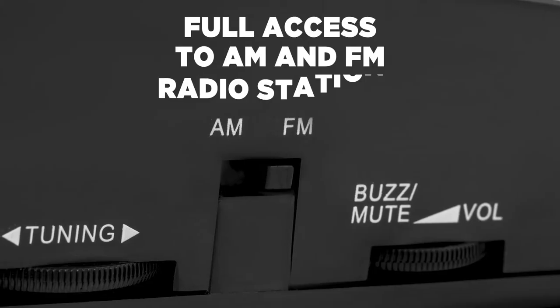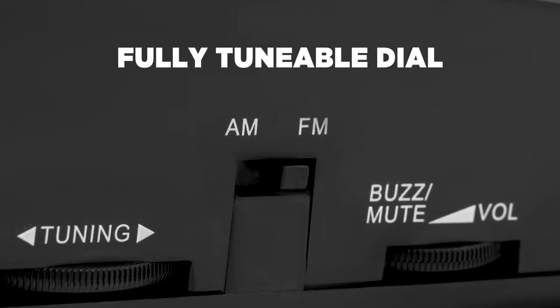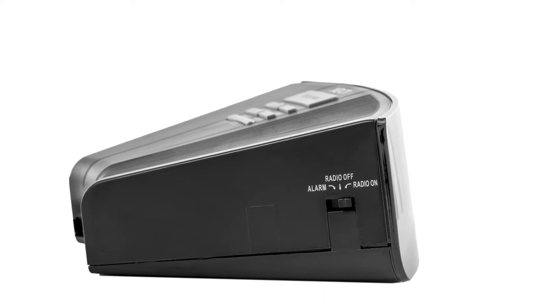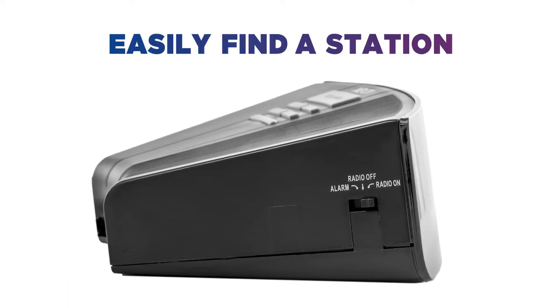Gain full access to AM and FM radio stations thanks to the fully tunable dial. No need to worry about digital tuners and seek buttons — this traditional tuning wheel helps you to easily find a station you like.